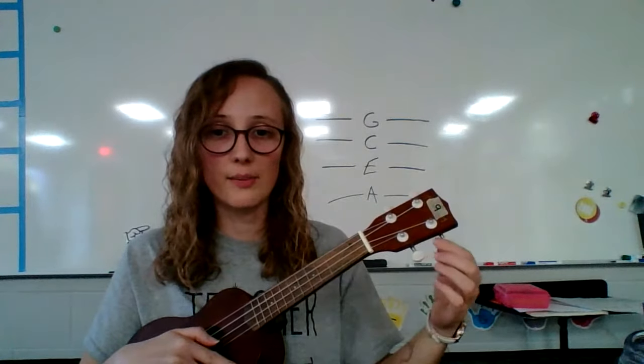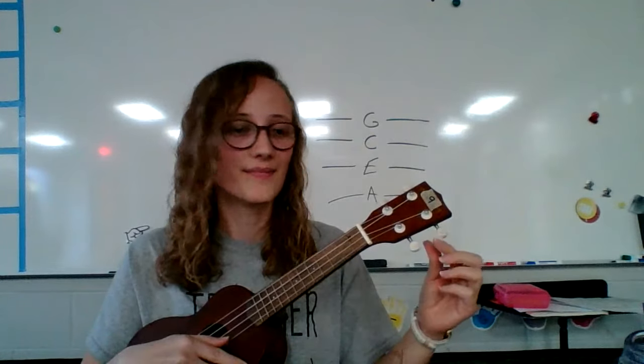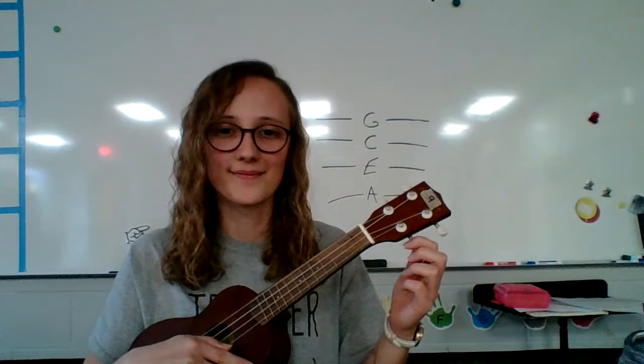Alright, the E string belongs to this tuning peg — it should sound like this. And then lastly, our A. Alright friends, there you have it: G, C, E, A.